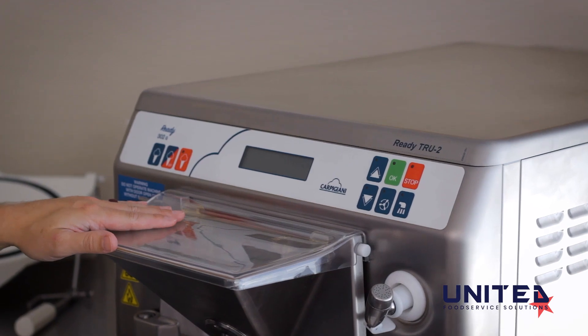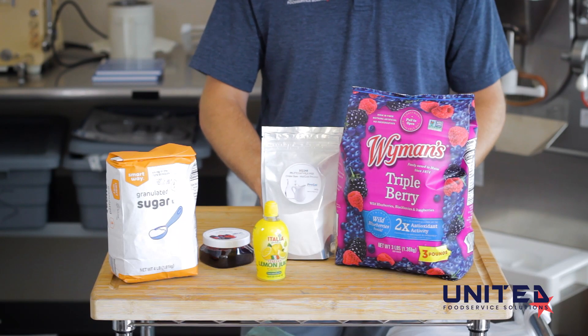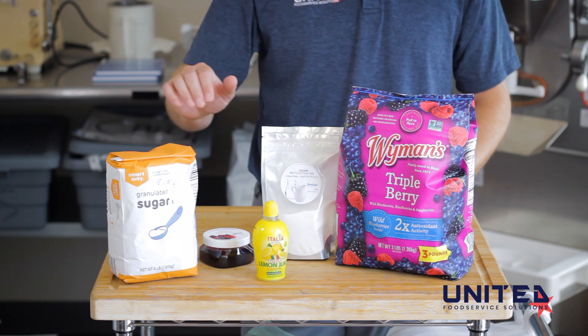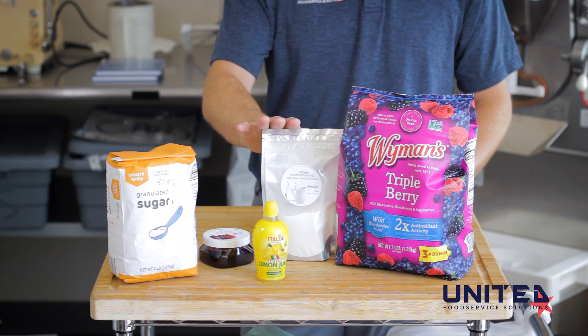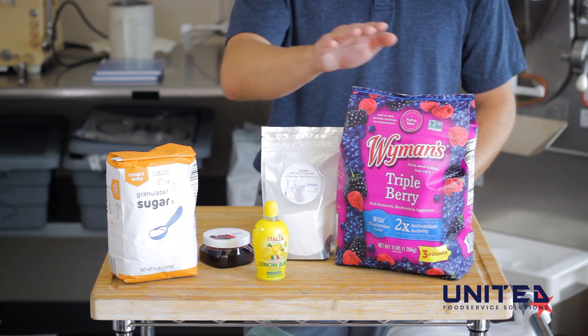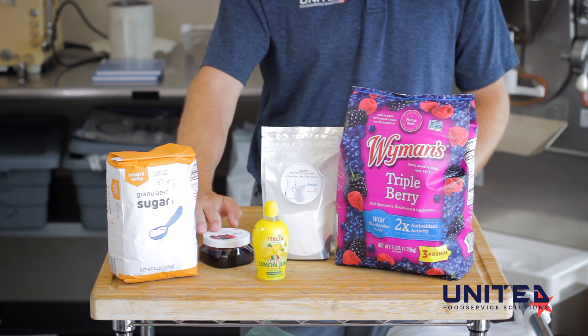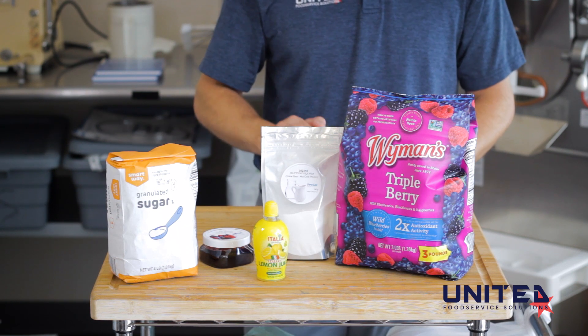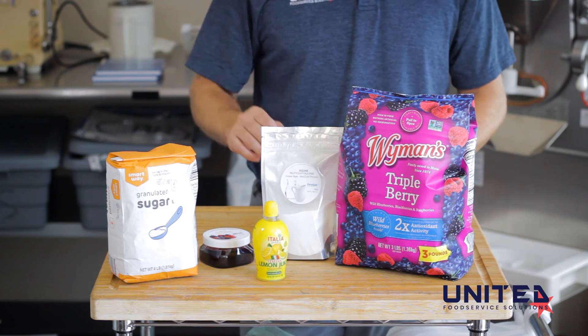We're going to be using pre-gel mixes for our recipe. The ingredients include water, sugar, pre-gel dextrose, pre-gel fructosa milk-free, frozen mixed berries, pre-gel forest berries fortifrutto, pre-gel cetagel velutina, lemon juice, and forest berries topping.